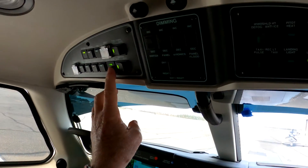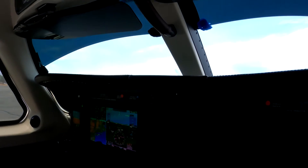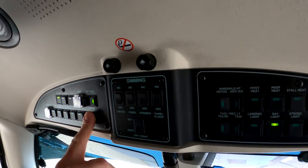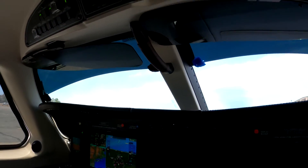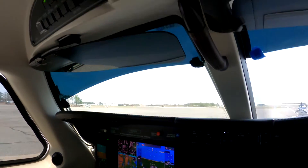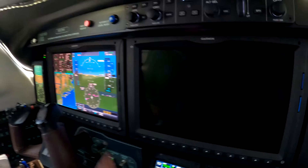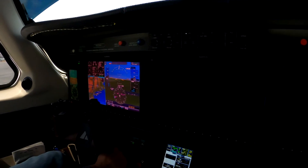And then you can turn this off without penalty. Now we have a normal start — battery's charging. Igniters off, pumps to auto. Generator on — observe the generator takes up the load. Alternator on. Avionics and pressurization too. Nicely done.